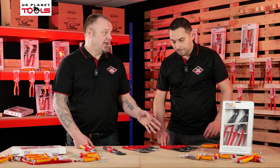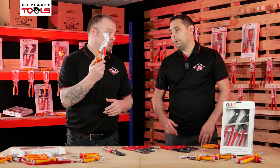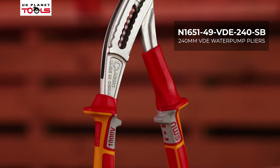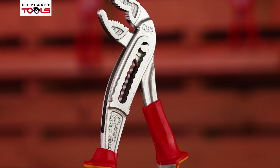These are non-VDE but we do do it in the VDE as well. We do the slip joint in the VDE, same as the rest of the VDE range. Five year guarantee the same as these — fully tested and certified.